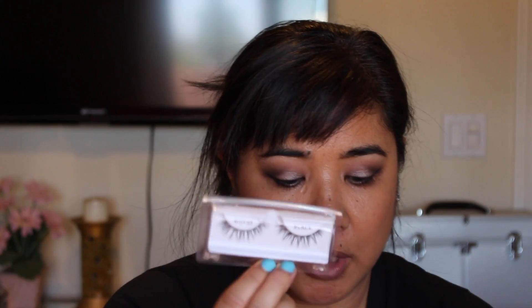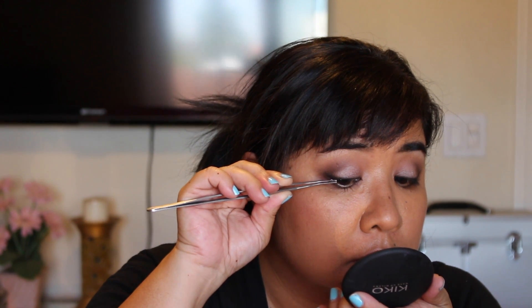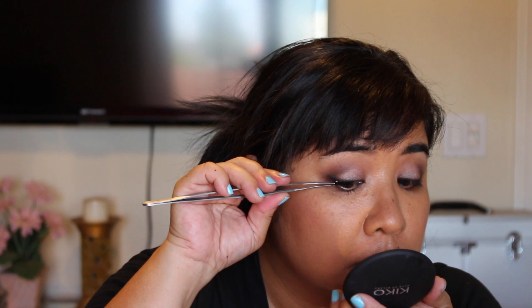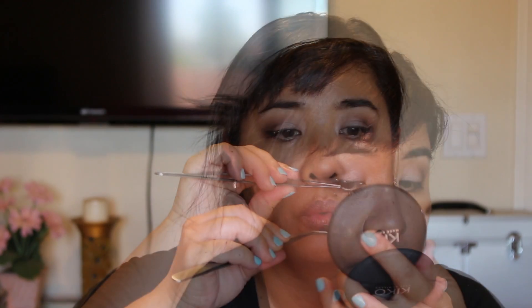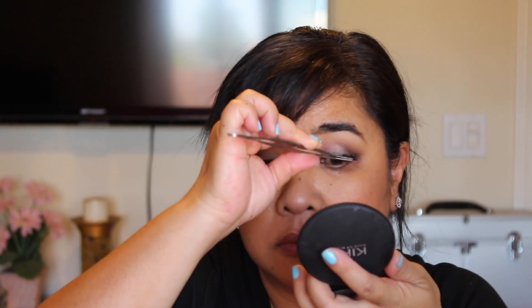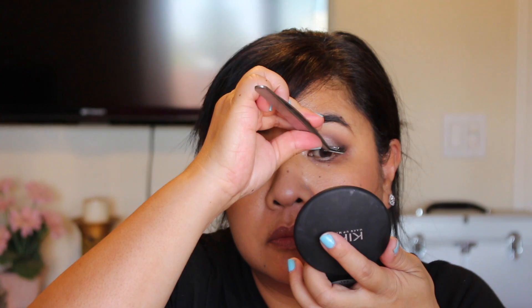Now I'm going to apply my lashes. What I use is these Ardell Wispy lashes right here and I cut them in half, so it's just easier for me to put on and more comfortable. Okay, so I have my eyelashes on now and I'm going to apply some mascara.